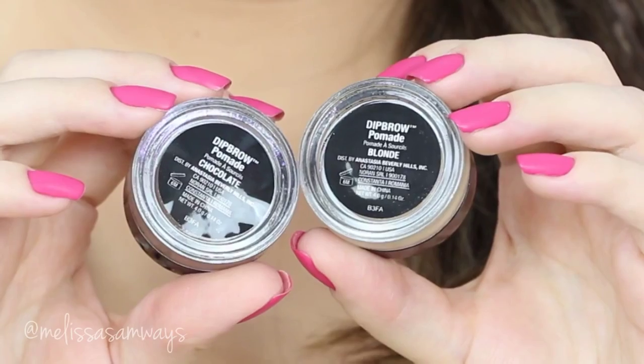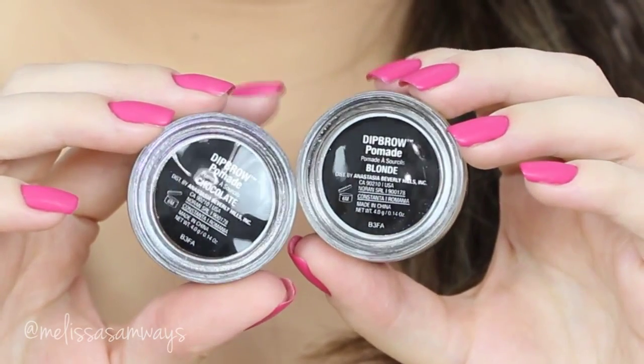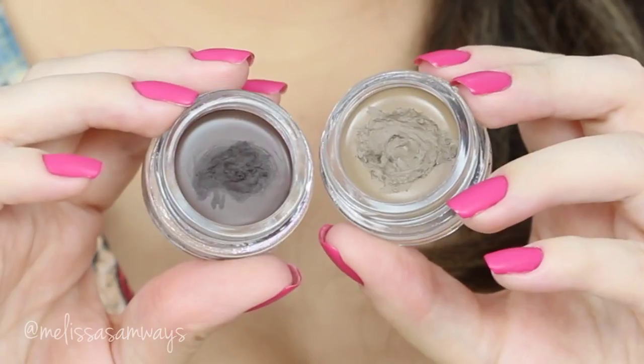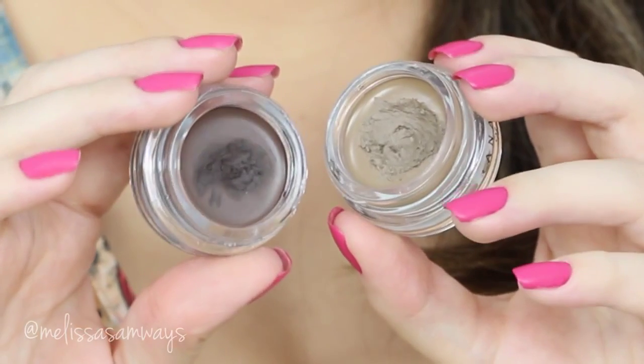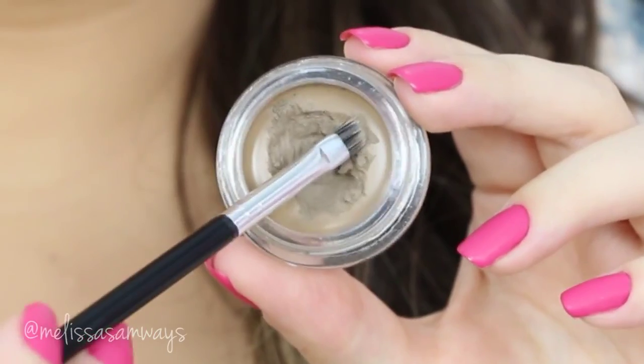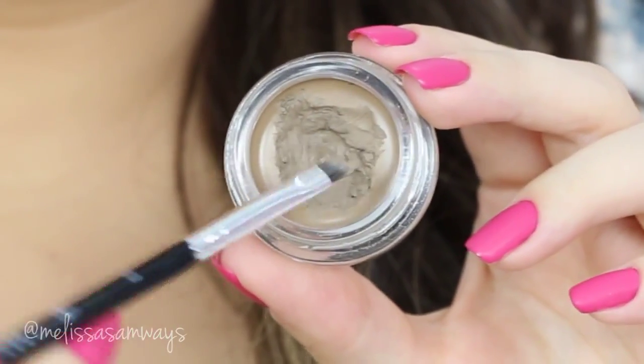My beauty blender is my favorite makeup tool. Now I'm gonna fill in my eyebrows using the Deep Brow Pomade by Anastasia Beverly Hills. I will mix two colors together — blonde and chocolate — and this will create the perfect color for my eyebrows. I'm gonna start with the brown Deep Brow and a small angled brush.